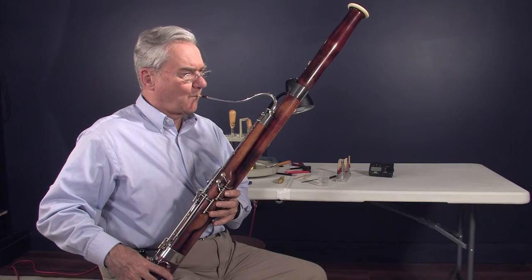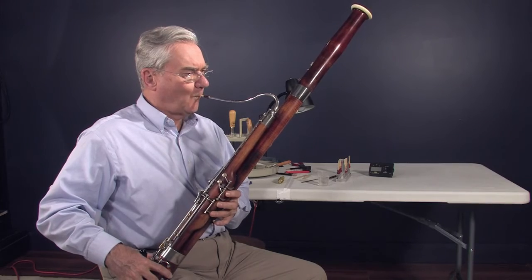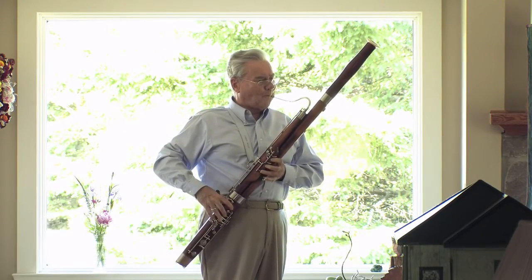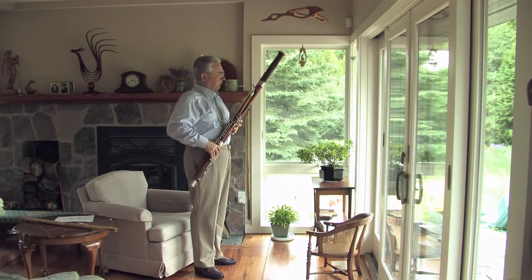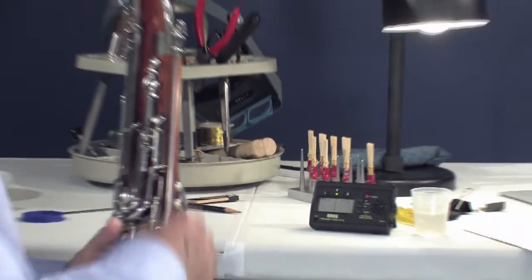A good bassoon reed plays with good response to tonguing and slurring in all registers, plays the complete range from low B-flat to high E-flat, has a pitch of A equal to 440, and has the desired tone over the complete range.